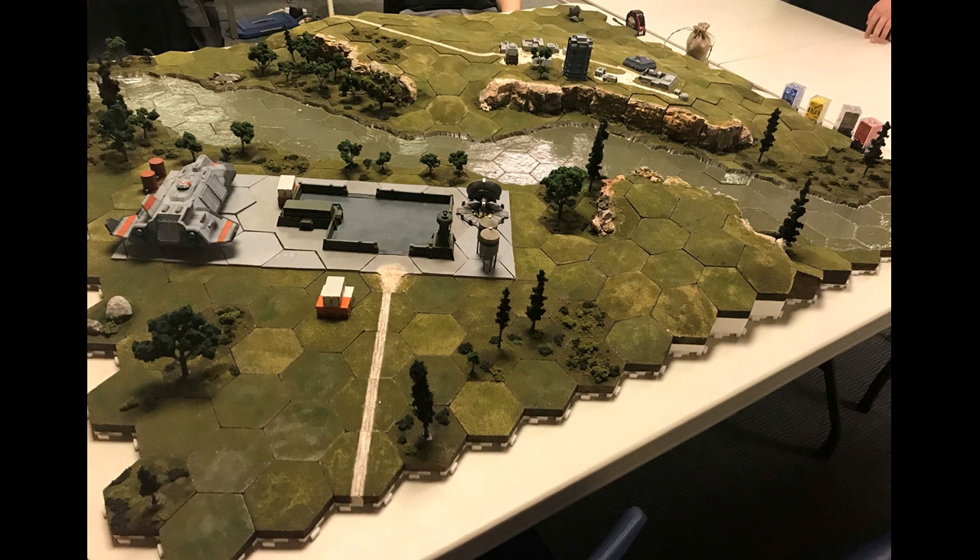Generally, I can't tell you how thrilled I was to see somebody 5,000 or so miles away making really high-quality, convention-quality terrain using the Toolkit I designed in the back room.